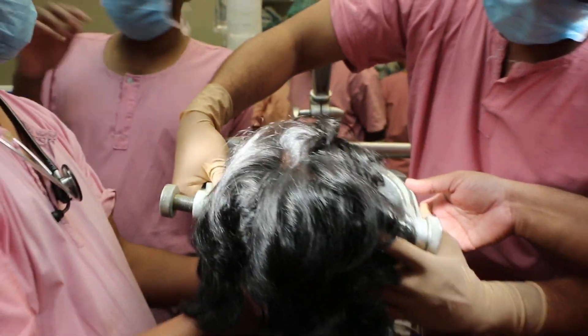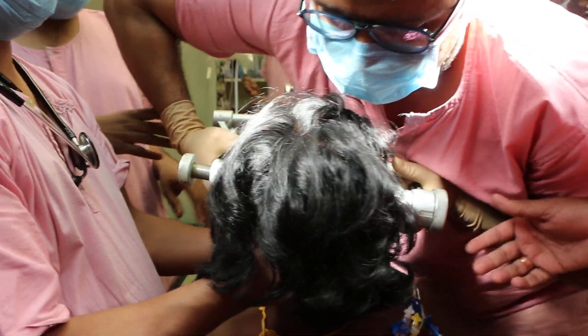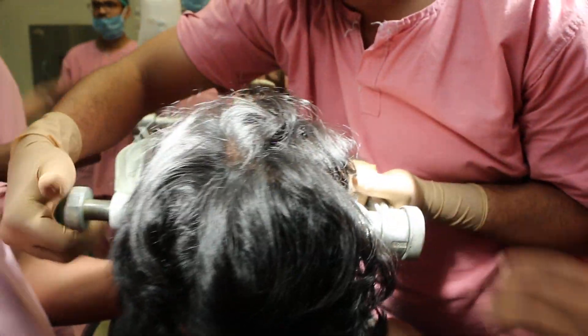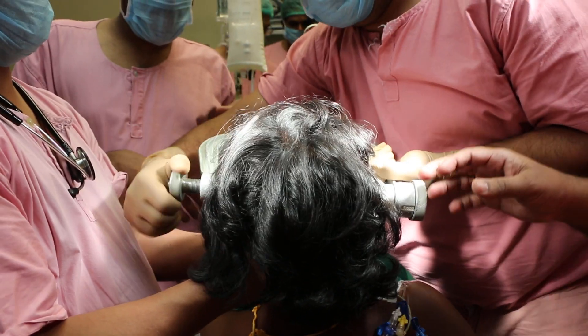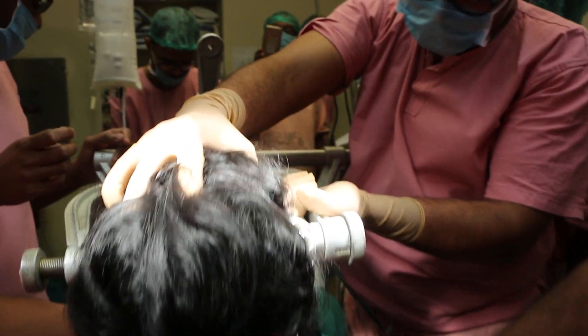Increase this one. ISO. And give the fentanyl. Enough. So the pins are being fixed — Mayfield pins. So you have exposed the shunt part which is here.